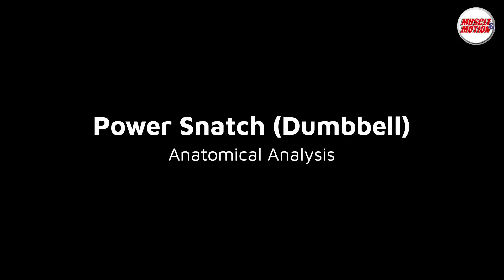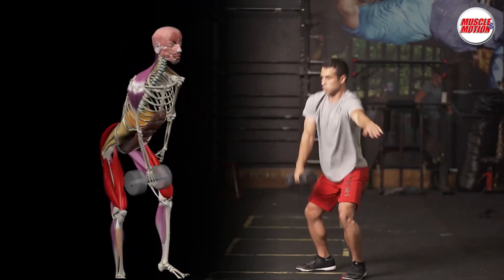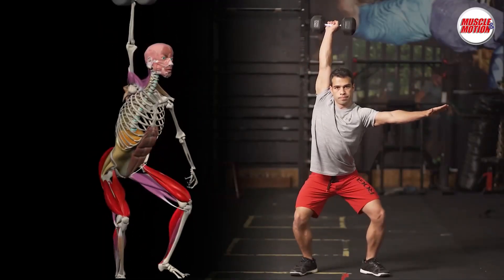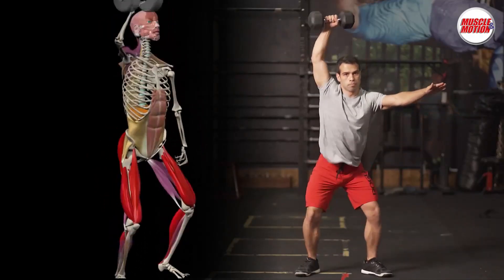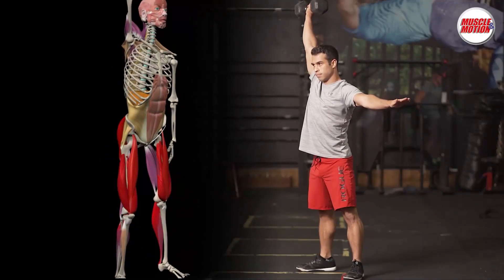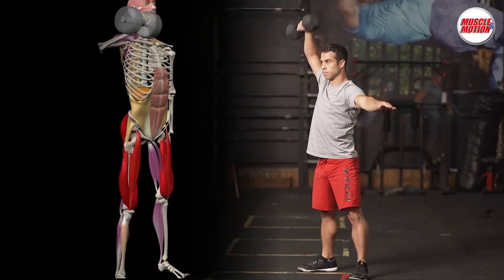The Single Arm Dumbbell Power Snatch emphasizes explosive extension and power in the hip, knee, and ankle joints. While strength is the maximum amount of weight you can move, power refers to how quickly and forcefully you can move that weight. The skill level of the exercise is considered to be high, so before doing this exercise, it is recommended that the trainee master the deadlift and overhead squat exercises.